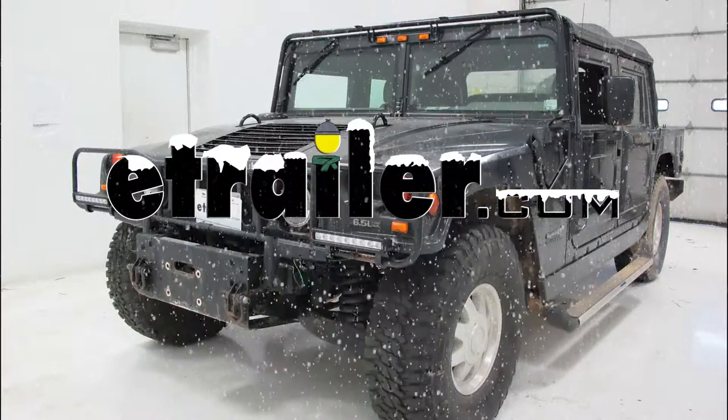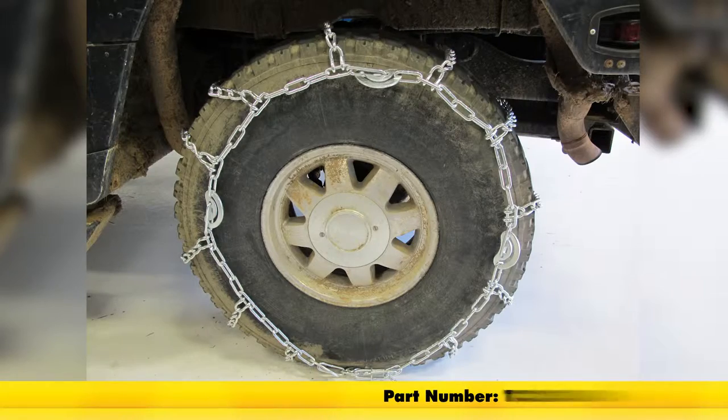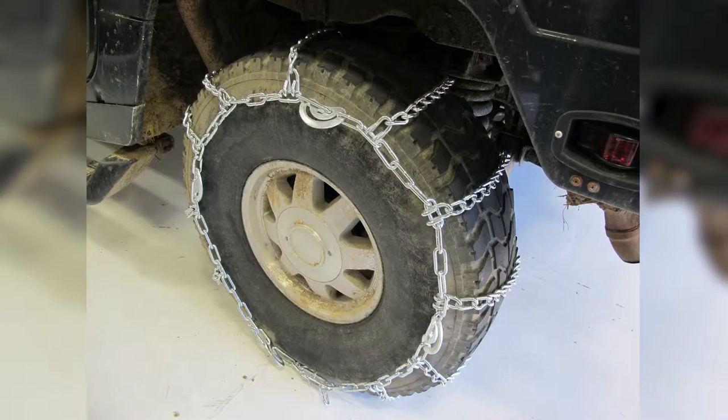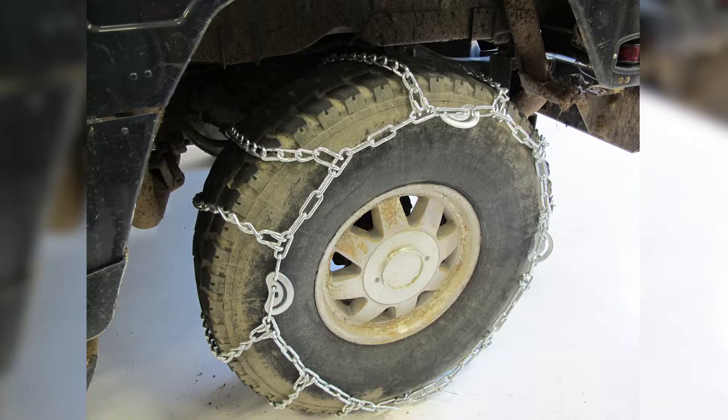Today in our 1999 Hummer H1 we'll be installing and taking a look at the Titan Chain Tire Chains with Cams, part number 3TC-325CAM. These Titan Chains are a durable, low carbon steel chain that provides excellent traction in deep snow. The rounded twist links limit jarring, and the Cam Tighteners let you quickly adjust the tire chain for a secure fit.